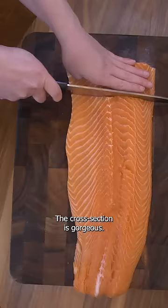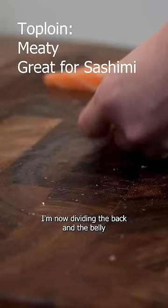The cross section is gorgeous. First, start by preparing your saku blocks — they are about four finger lengths each. I'm now dividing the back and the belly side of the fish.